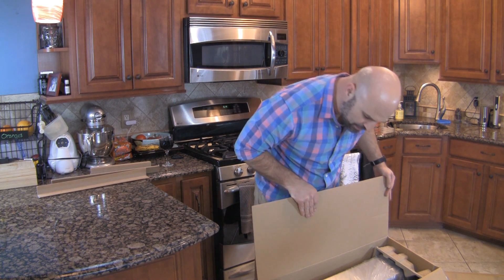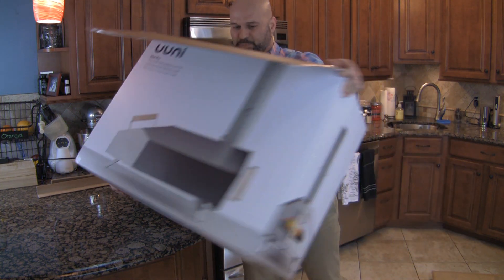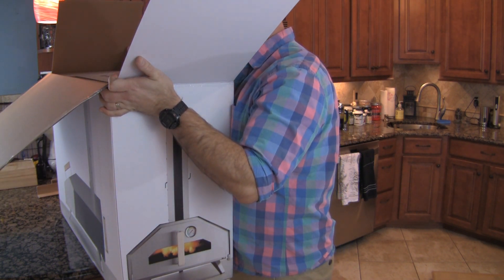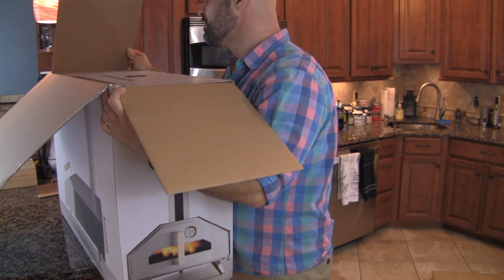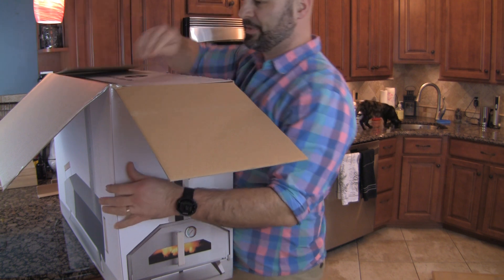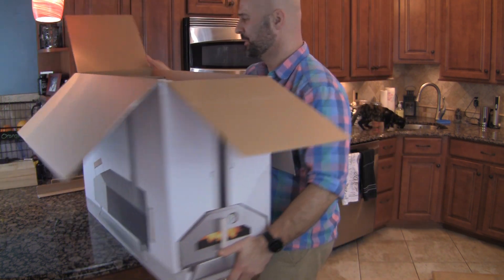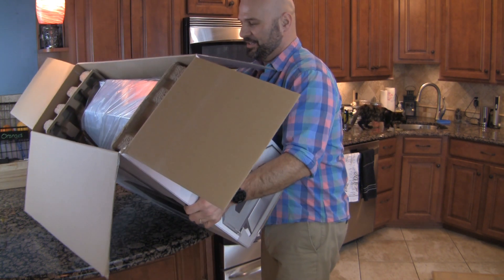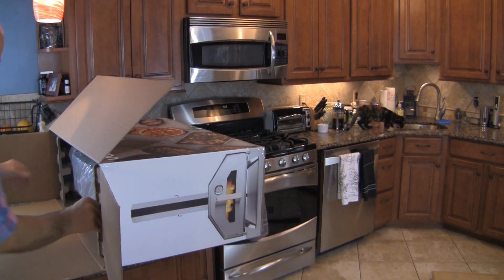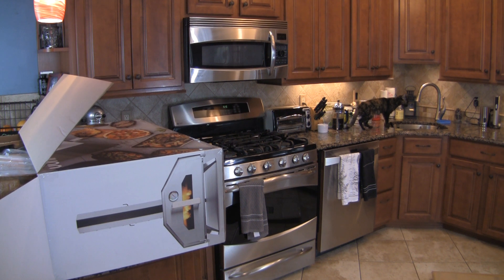Everything's just packed in here. You should just be able to slide this right out. Let's put it on the side — say hello to Uni Pro. Caution: your Uni Pro is very heavy, please take care removing it from the packaging. I'm going to slide this out of the box. This is actually upside down.